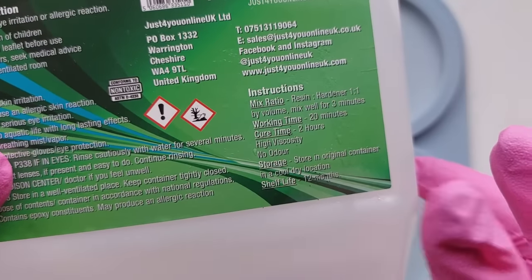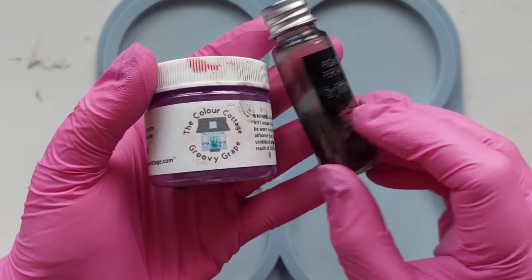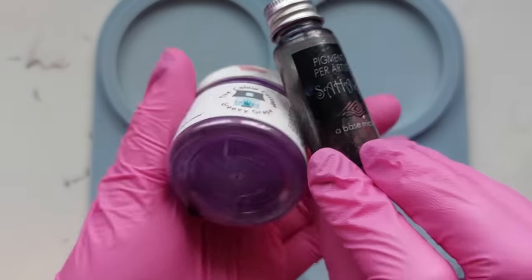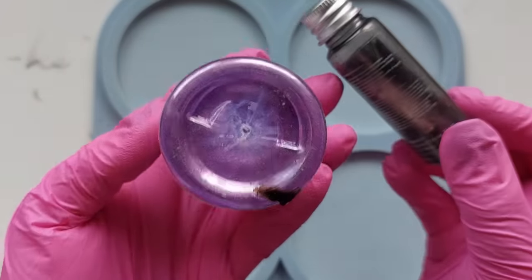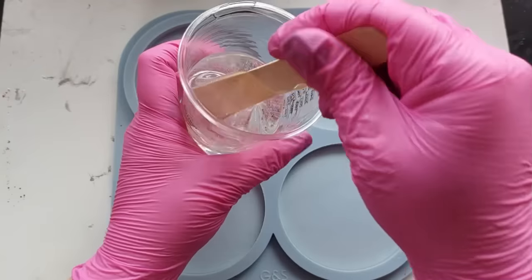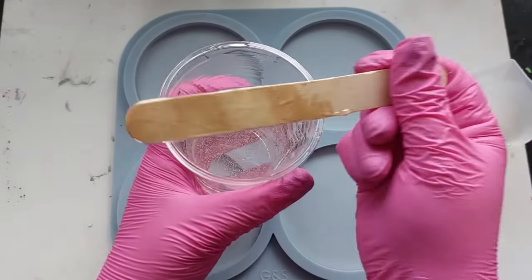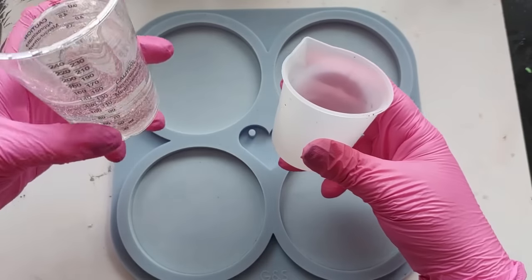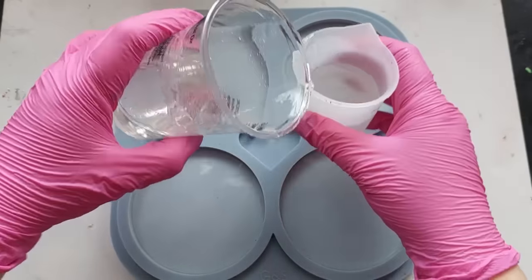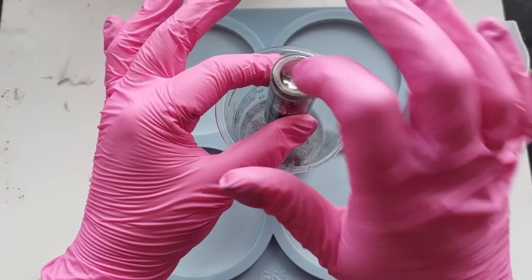The resin I'm using for the base is the 2 Hour Epoxy from Apex at Just for You Online. I'm going with purples — because of Halloween, but also because they were my favourite results from the pendant moulds a few videos back. Because this is a multi-layer project — three layers — the 2 Hour Cure Epoxy really is perfect for this. It's fast, it's going to save me waiting days before I can pour the next layer. It's just a perfect resin for a base layer in a project like this.